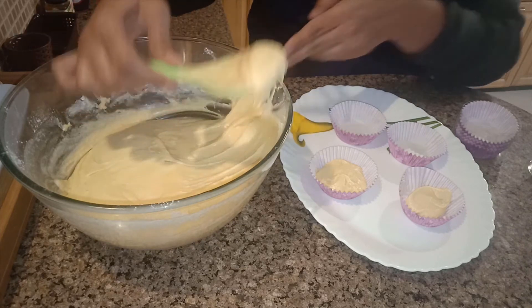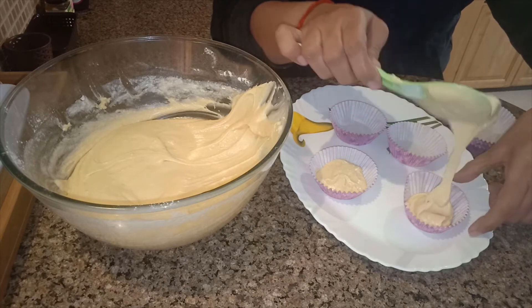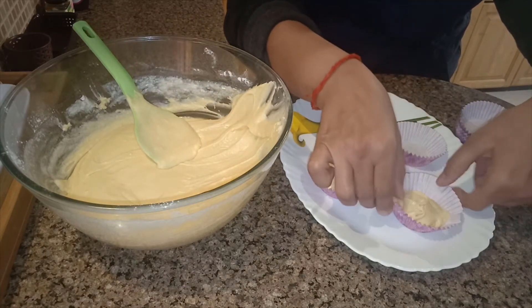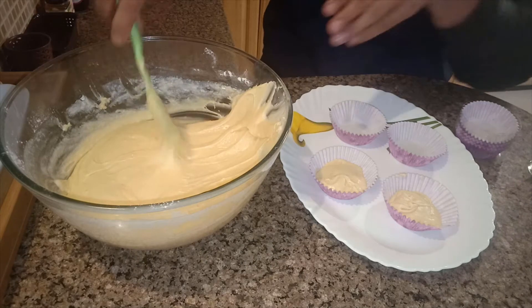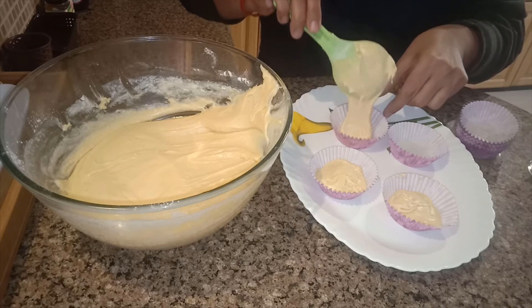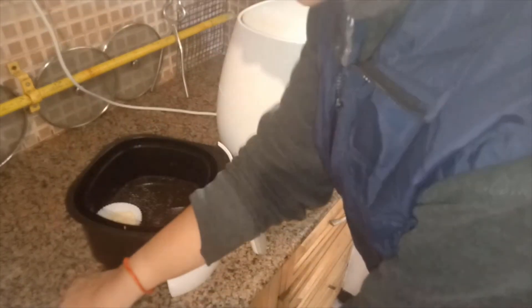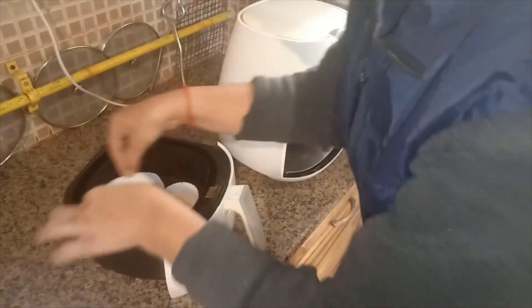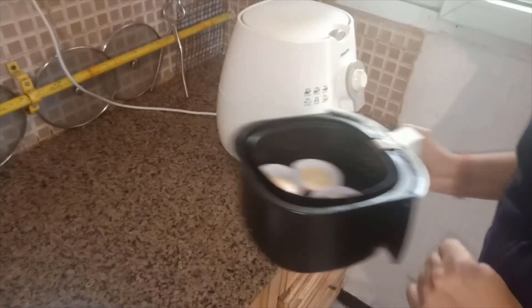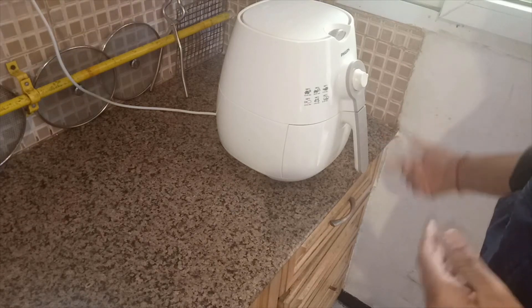My air fryer is preheated. It's not only that you can make these in the air fryer — if you have an oven, you can make them in the oven; if you have a microwave with a baking option, you can use that too. I'll place them in at 180 degrees.